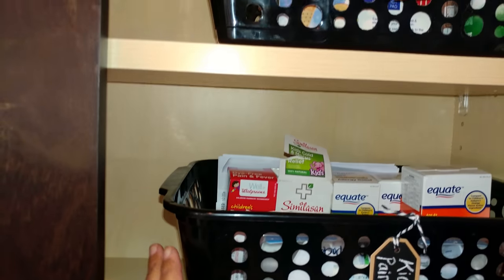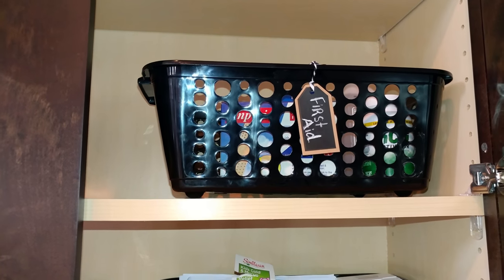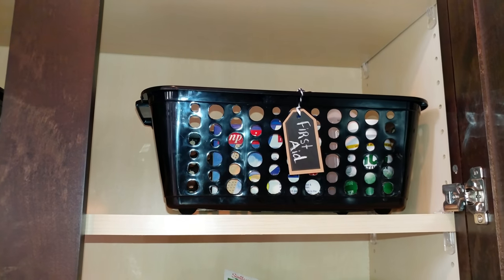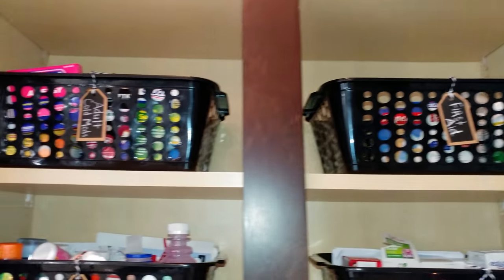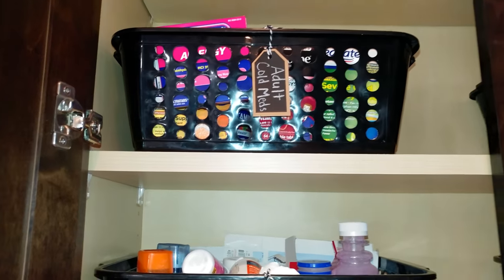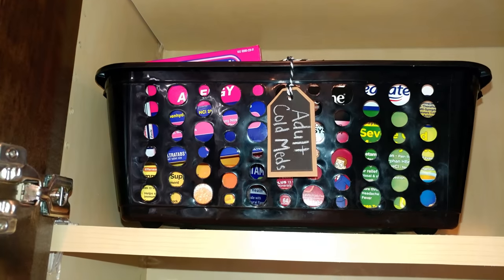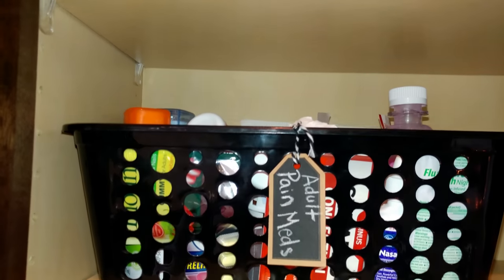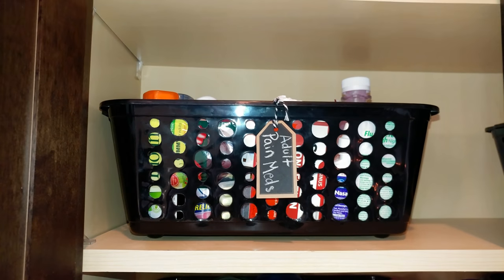Up here we have our first aid basket with band-aids, triple antibiotic ointment, first aid ointment, Neosporin, things like that. On this side we have adult cold medicine, Benadryl, things like that, and then we have adult pain medicine like Tylenol and aspirin.